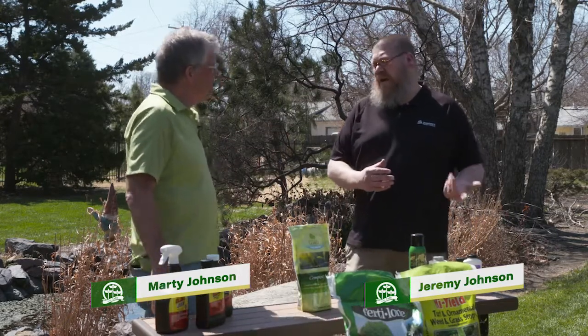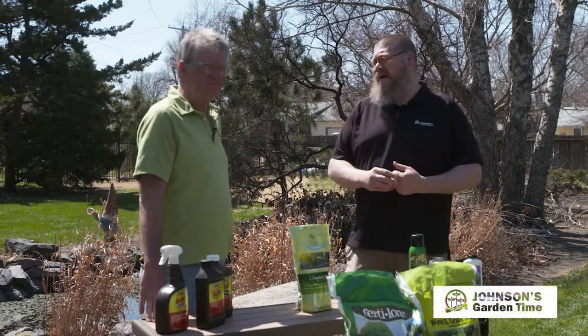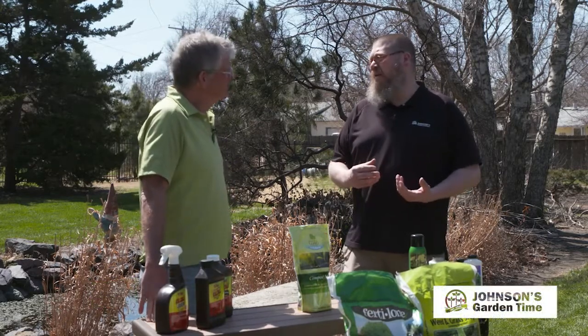As it starts warming up in even late February, early March, we tend to recommend people to hold off a little bit on cleaning up landscape areas until about right now if you're only going to do it once. Now's a great time to get out and clean up all of our landscape beds, cut down some of our ornamental grasses, and look at some weed control for the upcoming season.